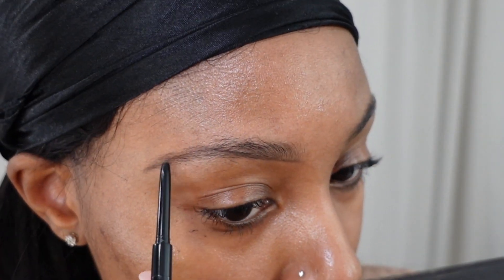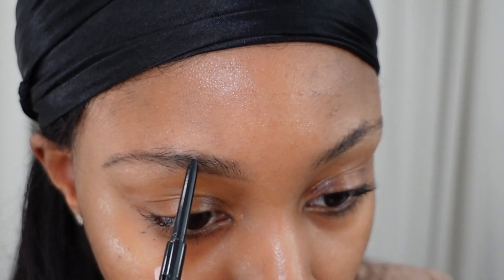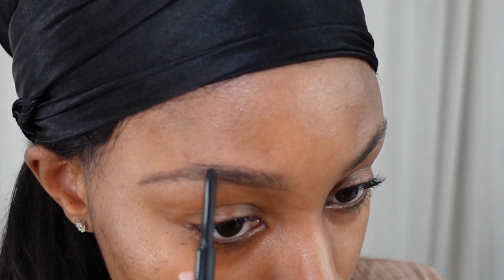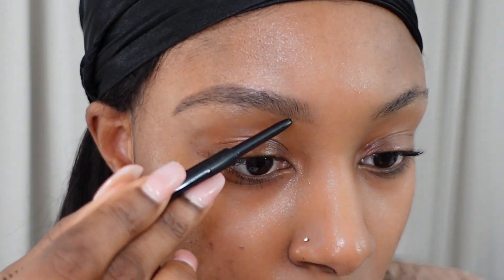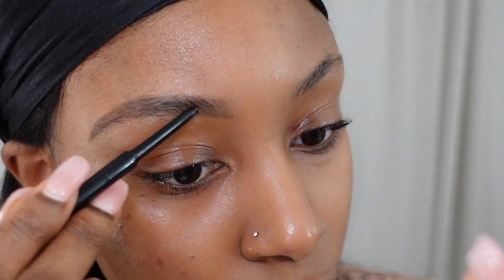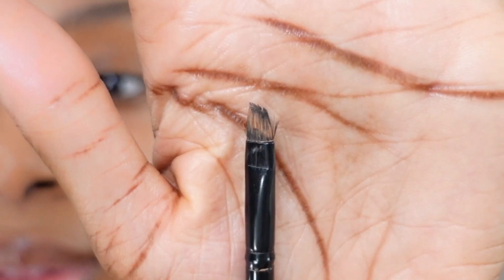Any product I put towards the front I kind of brush out to not make it so harsh. Towards the back I'm adding most of the product because that's where it needs more color. The hairs in the front go in an upward motion and the ones towards the back go sideways, so I'm just following the shape of my brow and creating that arch. Now I'm just going to take an angled brush and a concealer to line up under my brows.